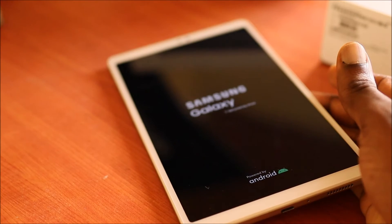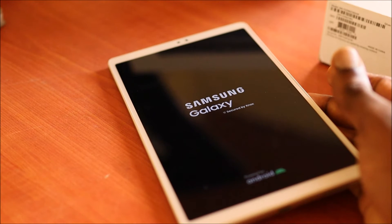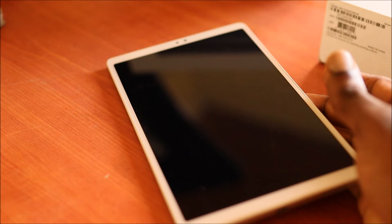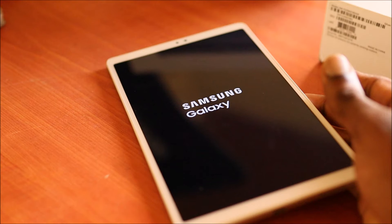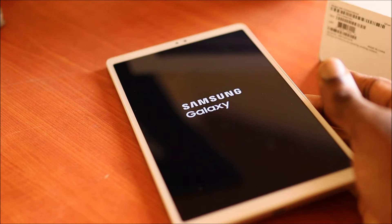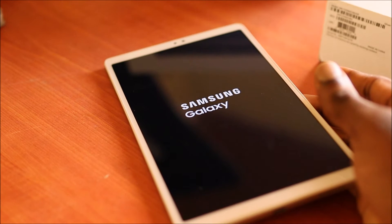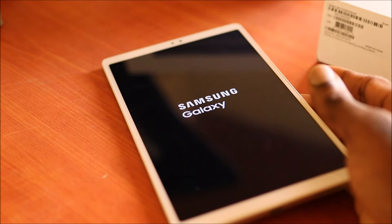That's how you reset your Samsung Galaxy Tab — quite easy and efficient. If you have a Gmail account on it, you will need to re-enter your Gmail account. If you don't know your Gmail account, you will need to get an FRP removal service to remove that Google security lock.